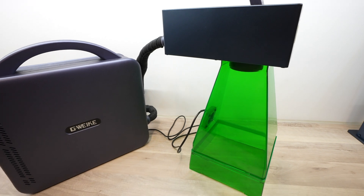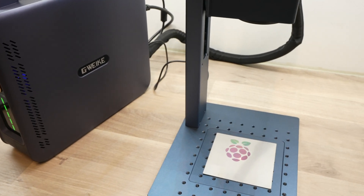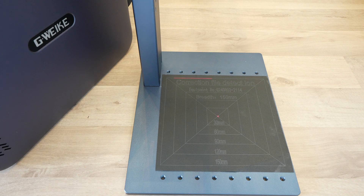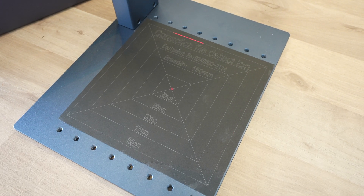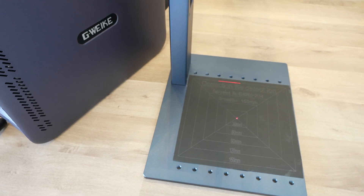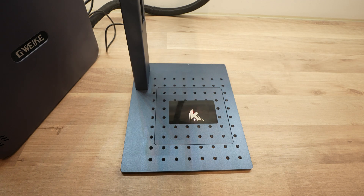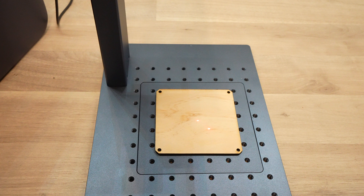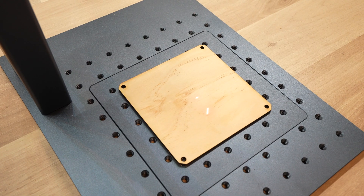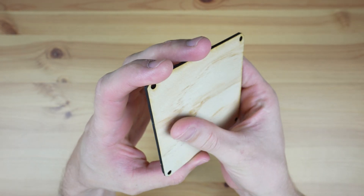The G2 Pro and other fiber lasers do have some disadvantages compared to diode or CO2 lasers, so you need to look at your particular requirements. Fiber lasers generally have quite a small bed size because of the mirror head design — the working area on this version of the G2 Pro is 150 by 150 millimeters, which is large enough for engraving jewelry, mugs and coasters, but can be limiting for larger projects. The fiber laser is also not designed to do any cutting — it's primarily a marking or engraving laser, so you'll need to use pre-cut blanks for your projects. Lastly, the wavelength of a fiber laser is quite short, and as a result the laser energy is partially absorbed by organic materials like most woods, making it difficult or impossible to engrave. For similar reasons, it also only works on dark leather.